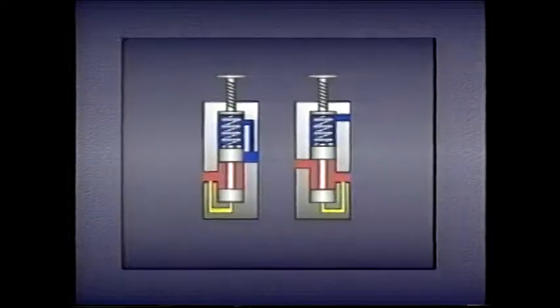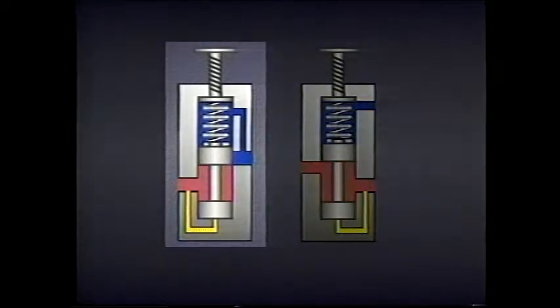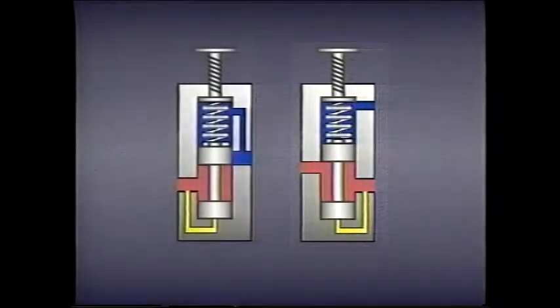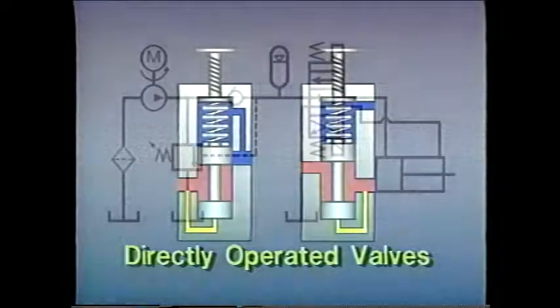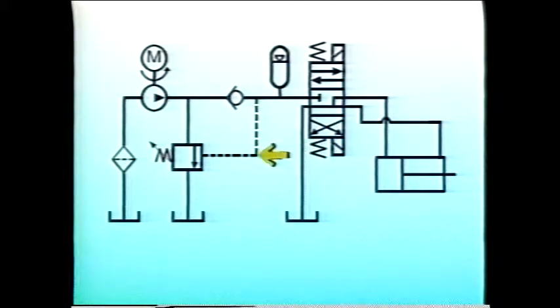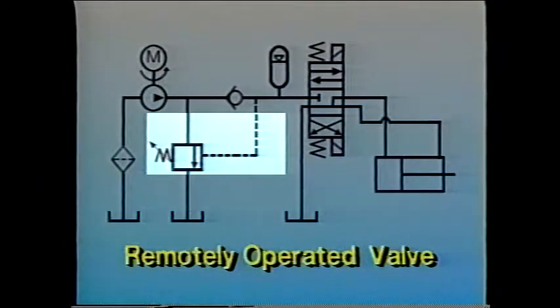We've seen how pressure control valves sense pressure internally through a passage within the valve body — either from the primary passage, like a relief valve, or from the secondary passage, like a pressure-reducing valve. This type of pressure sensing is referred to as direct sensing, or direct operation. Pressure can also be sensed in some other part of the system by means of an external line. This is called remote sensing, or remote operation.